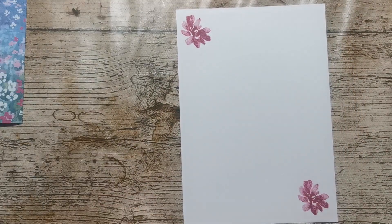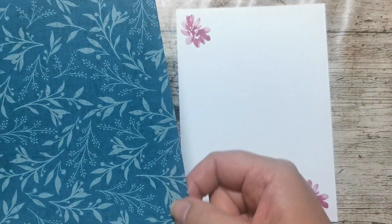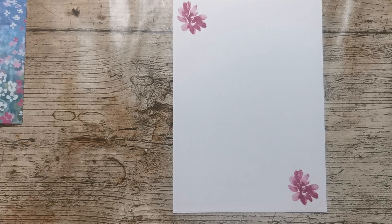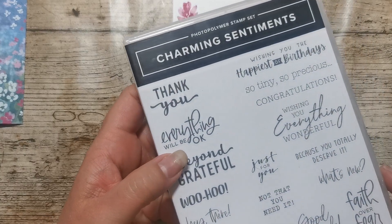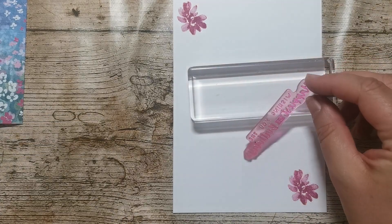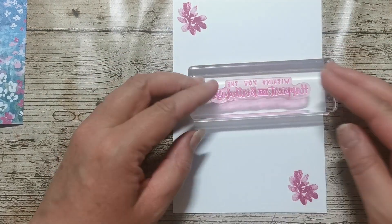Sometimes what I like to do — and I'm not going to do it today — is get a narrow strip of designer series paper and just run it down the side. That's quite a nice thing to do. So that's the inside of my card, and I want a birthday sentiment in here. I've got this one from Charming Sentiments called Wishing You the Happiest of Birthdays. I've got one of those blocks — this stamp has been used such a lot. Really stained. I'll put that on there.